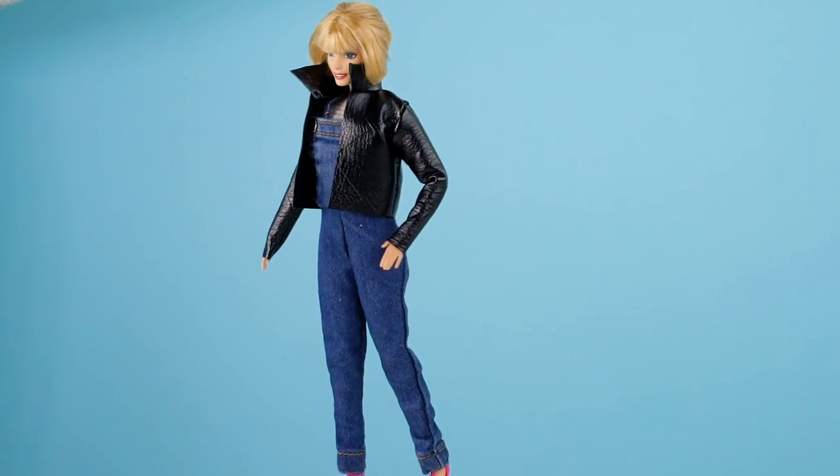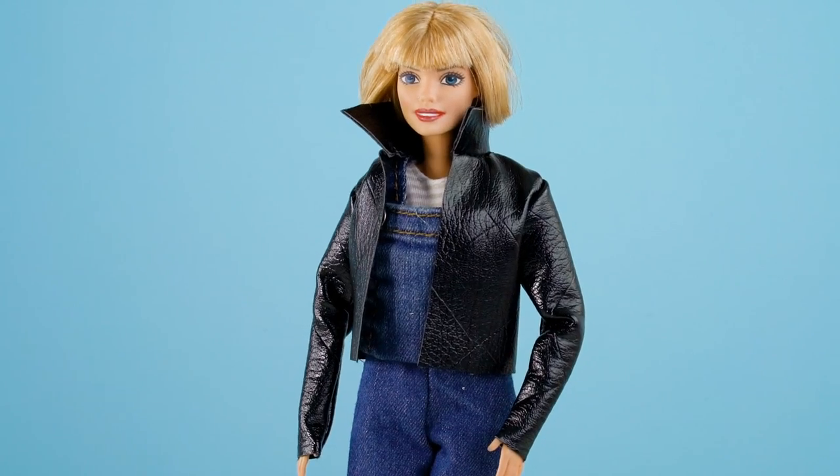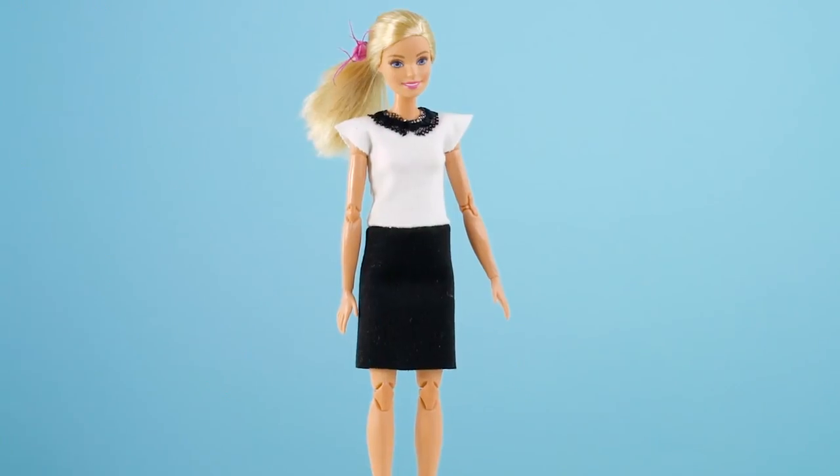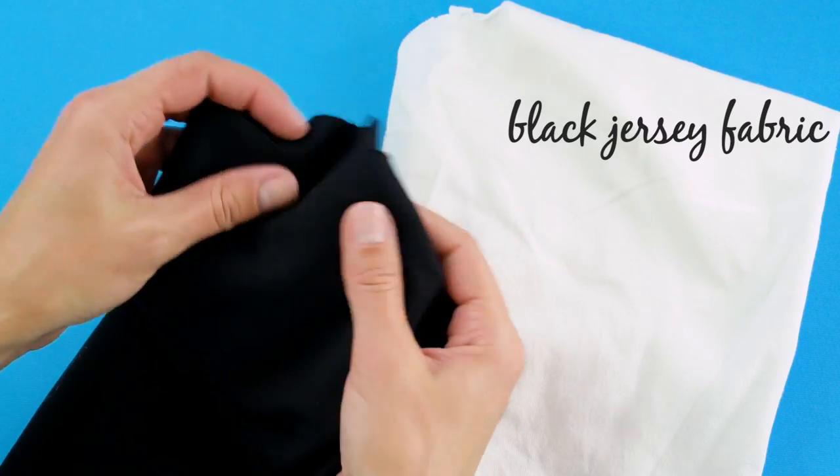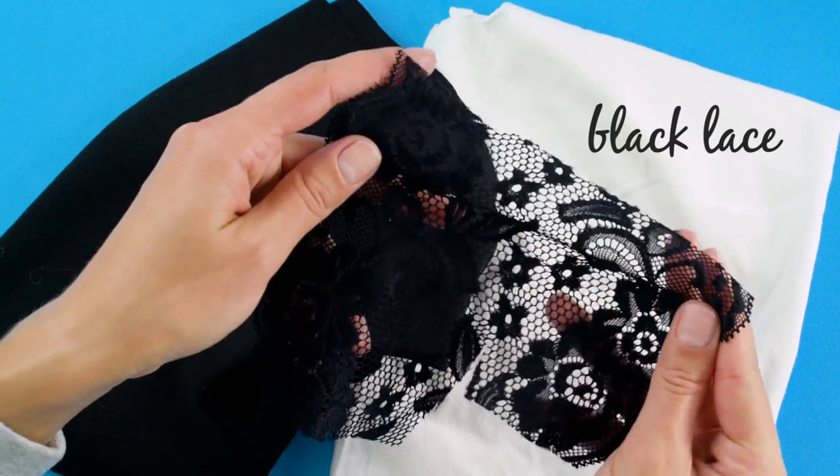Add the jacket and check out this stylish doll. Now let's make Barbie a dress. For this you're going to need some white jersey fabric, some black jersey fabric, some black lace, and a strip of velcro.